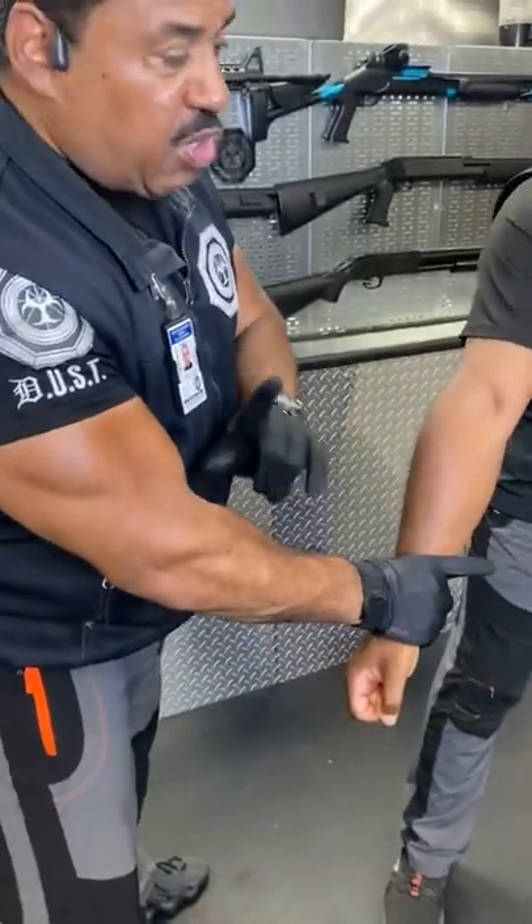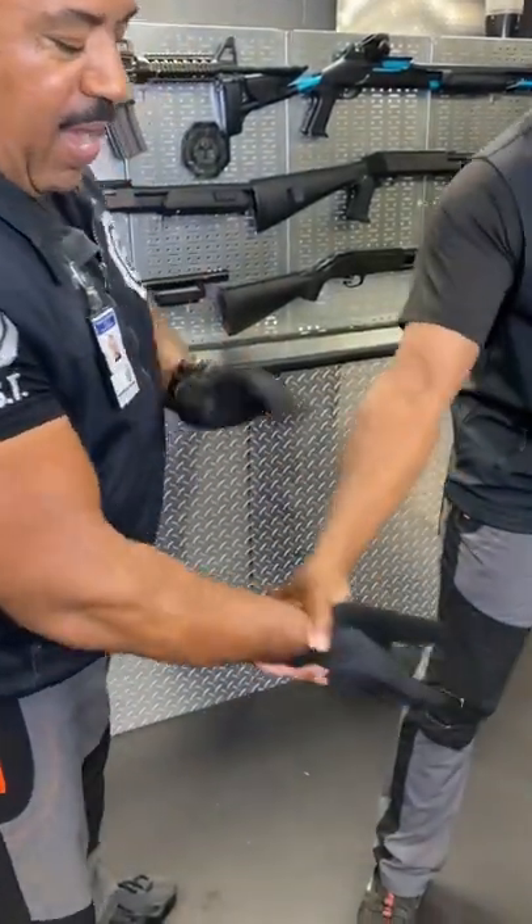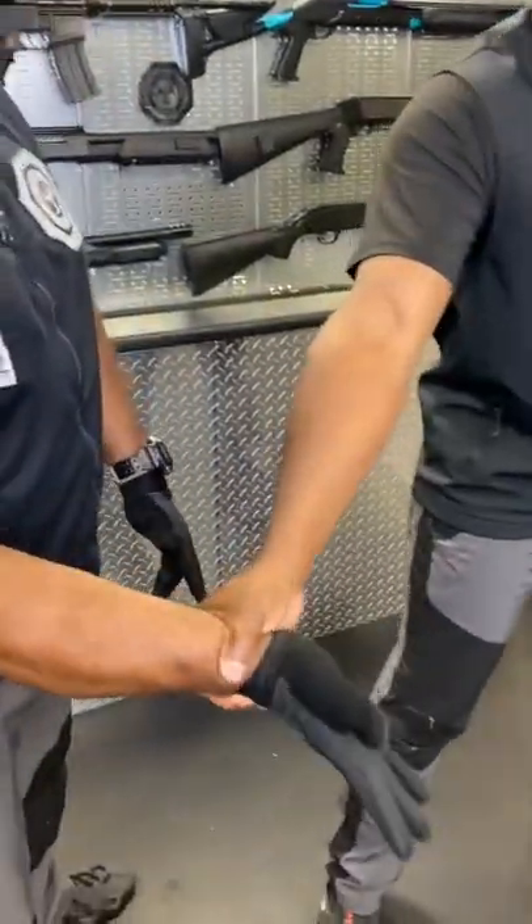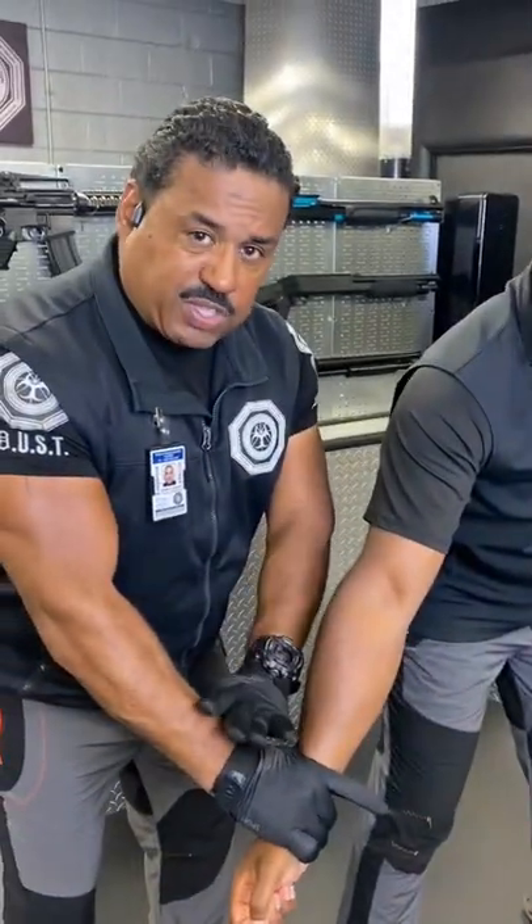You don't want to go to zero. You wouldn't want to take your hand and go here and then find out he's a really good boxer and he's going to punch you right now. When you go in a circular action and linear, this actually puts you in a superior position and makes you safer.